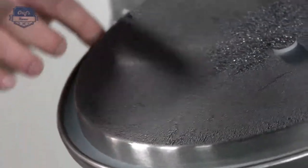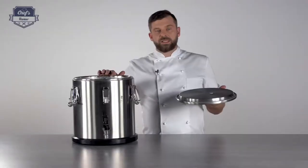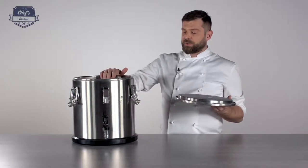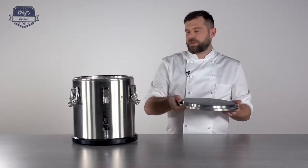Just on the bottom of the lid there's a rubberized seal, so that means this lid sits really firmly on top and it's really airtight and hermetical, so there's no spillage and no loss of temperature whatsoever.